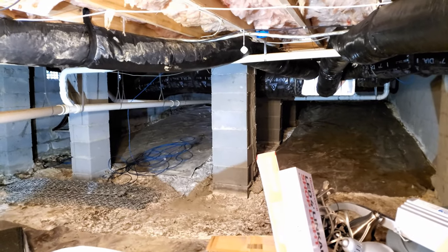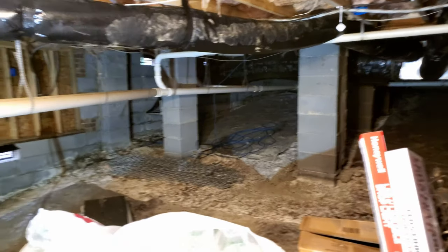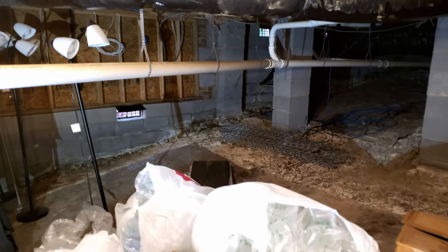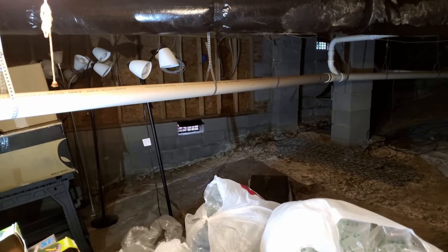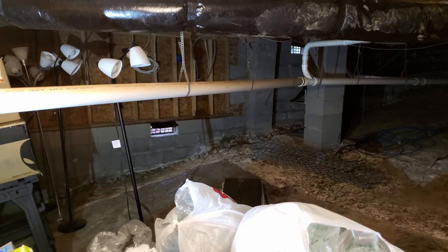The good thing about being able to stand in it is you can turn it into sort of a storage. Right now it's not in a shape to allow that. I know in the summer it gets really high humidity, so if I'm storing something in here it would need to be something that will not be affected by humidity - something like plastic or aluminum.